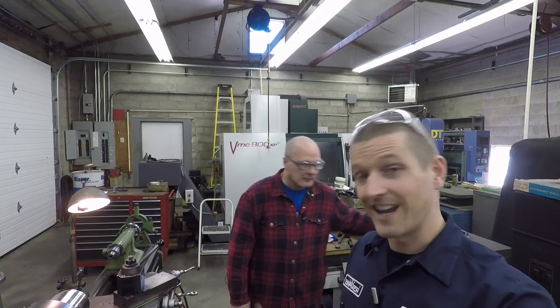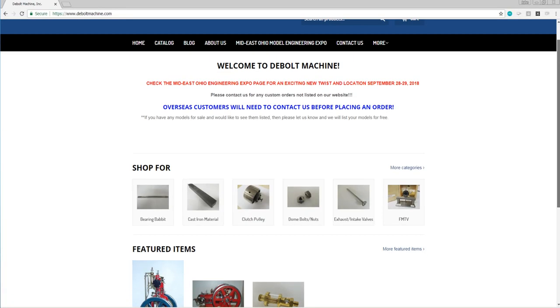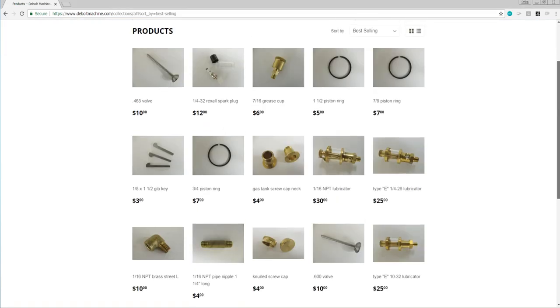Thanks for watching, and thanks again to Paul for taking the time to walk us through speeds and feeds. It's always awesome to have someone with a lot of experience guide you through this. Paul has a website and store where he shows off the model engines he makes as well as some machine shop tools. Paul, thanks for having us — not a problem, anytime.